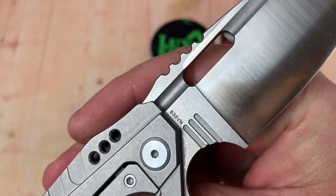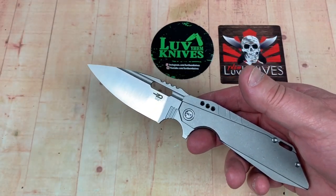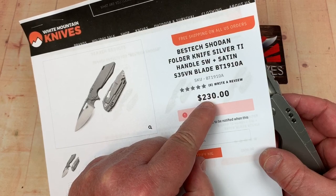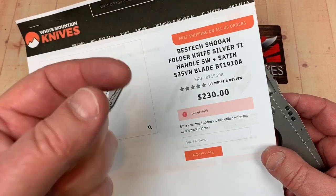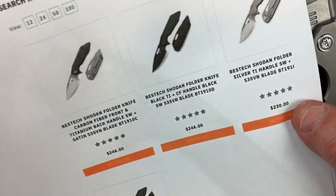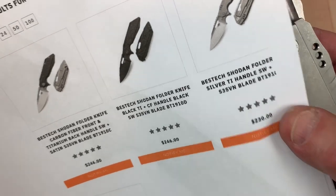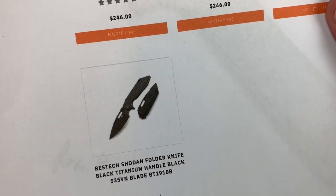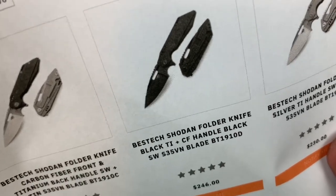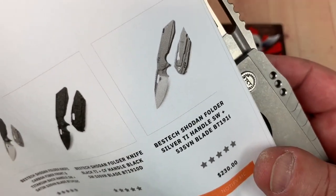The steel is CPM S35VN. These are $230, but with 23% off using the LTK discount code on White Mountain, you're at $207. You can get them in all-black titanium, carbon fiber front with titanium back, carbon fiber satin, or this all-silver satin finish I have here.